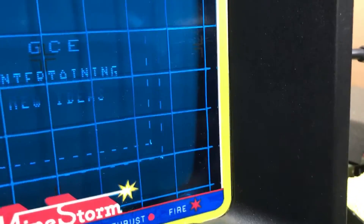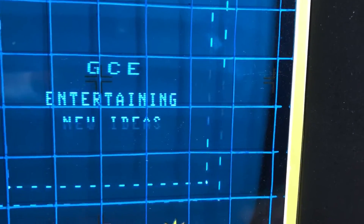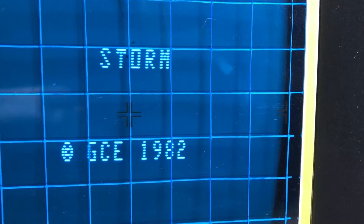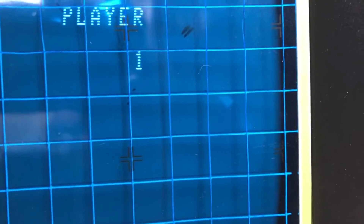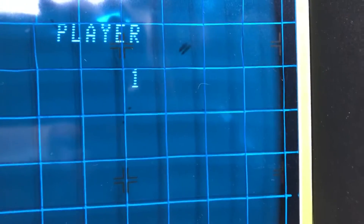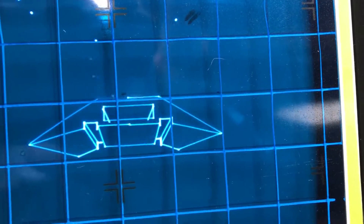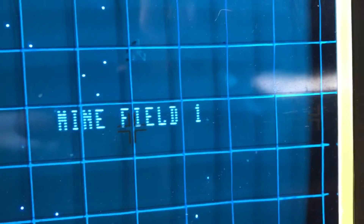We'll turn it back on and let it go through startup. Looking good so far — I've already tried this so I know it's going to work. This also has a no-buzz modification in it. And your ships are perfect!